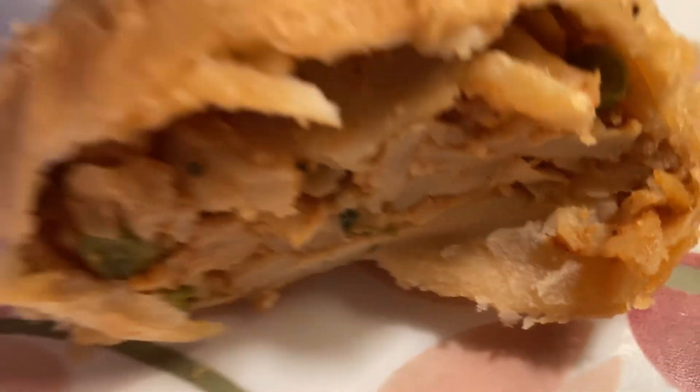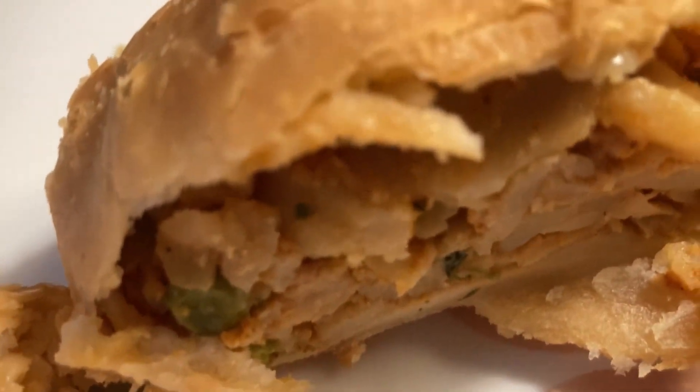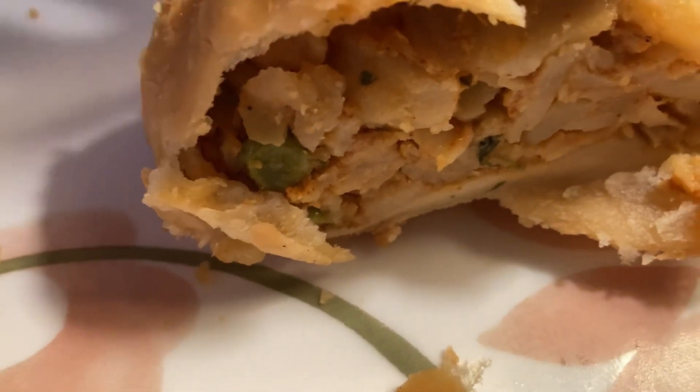I'll take a little more. Absolutely delicious - worth every two dollars and fifty cents that I paid for these. They're so good. Anyway, thank you so much for watching my video. This will be short and sweet because it's a quick, easy to eat, enjoy snack.